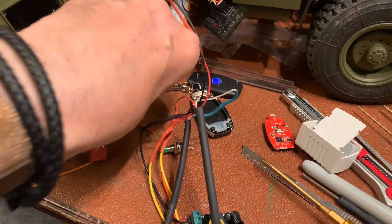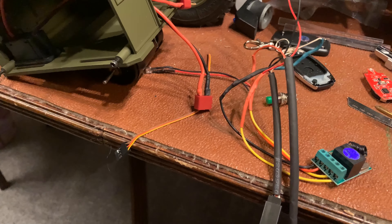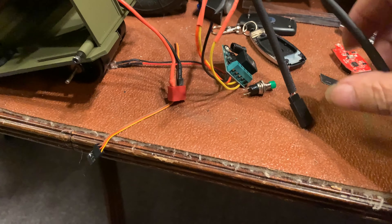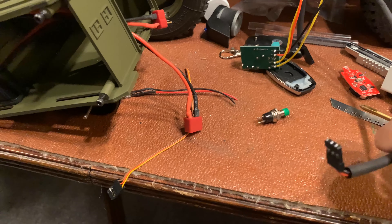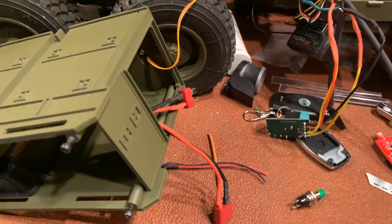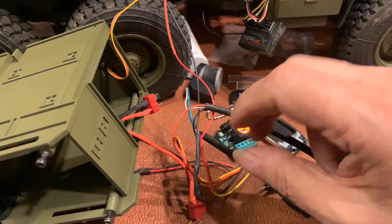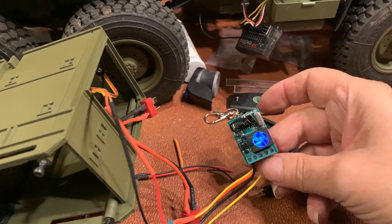Apart from bits we can throw away, there's a new wiring harness. This end goes to the receiver, which is currently out of its box, and this end goes to the crane. And this here is a little radio control receiver.